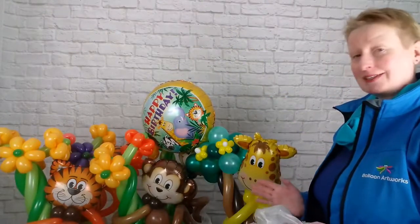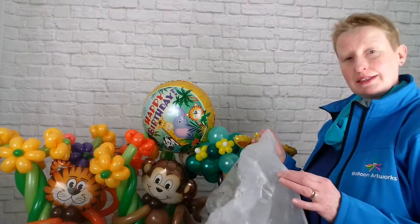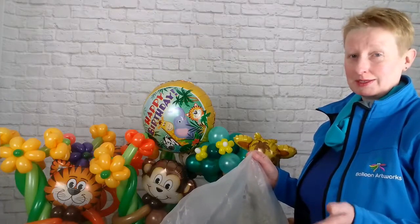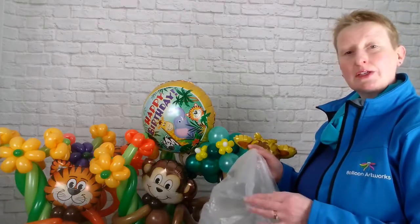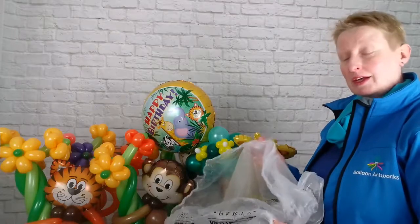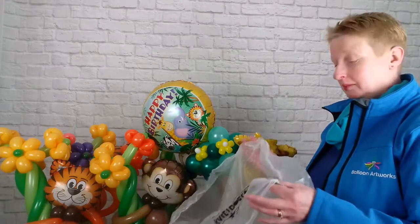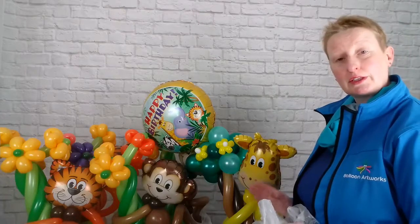Apart from the negative associations with rubbish bags, your specialist balloon bag is static resistant. So if there's any static electricity around, it's going to protect your balloons from popping whilst you're transporting them — and that's really important. It's also going to block out a lot of the natural light so your balloons are going to stay looking good for longer whilst transporting them, and it's going to protect them from the air. Literally the minute we finish creating something we pop it in one of these bags, because we want to protect our balloon artworks and have them look good for the longest possible time.